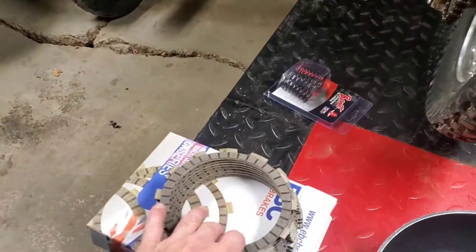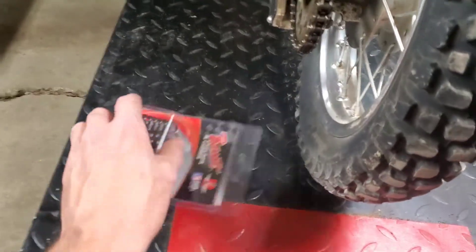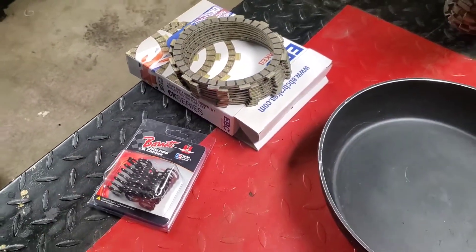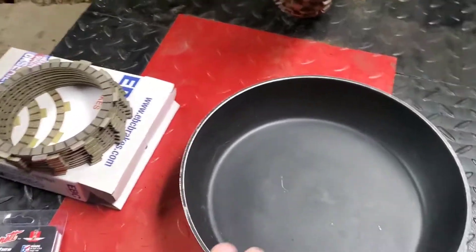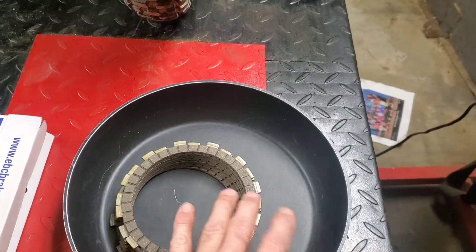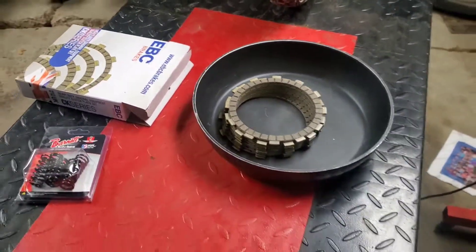We've got EBC clutch and Barnett springs. Most of that slipping is the fault of the springs, but you don't just change springs — you always change everything. I've got this pan nice and clean and I'm going to put the new plates in there to get them soaking in oil while I take the old ones apart.